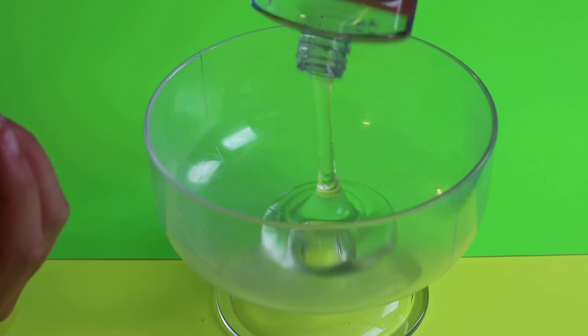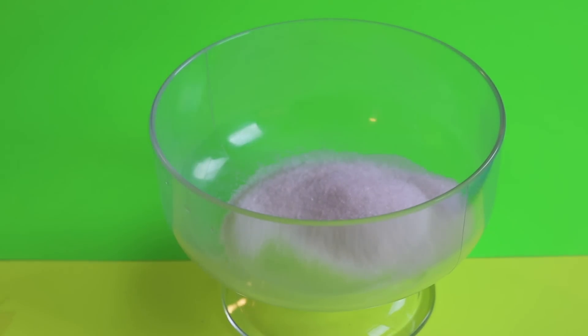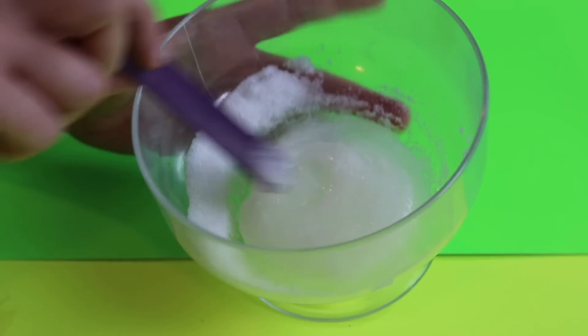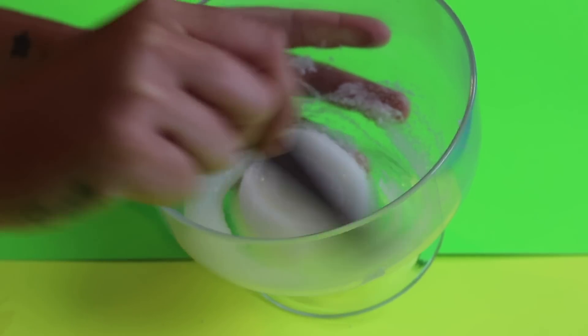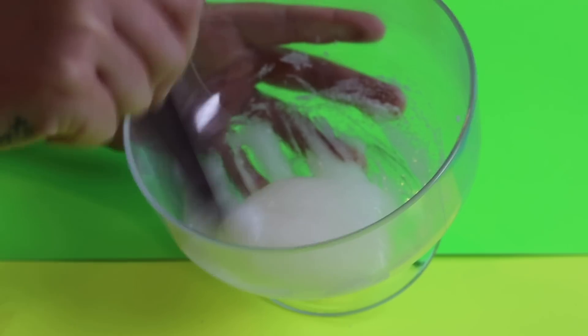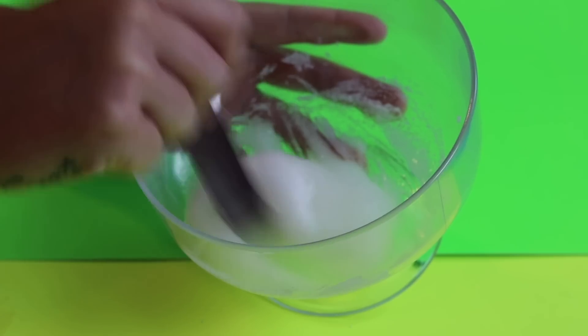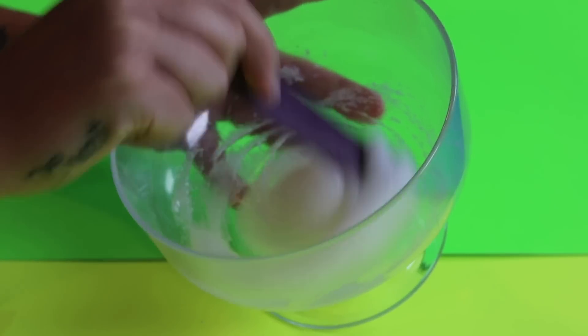So now we're going to try sugar and glue for a DIY fluffy slime. Pour the glue in first, alright pour some sugar — oh no, that was too much sugar. Maybe that will be the perfect amount, who knows. Okay let's mix this up. You know what that might have been the perfect amount. Oh it's actually sliming up guys! Oh my god it's actually working. Do you guys see that? It's working!